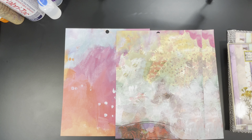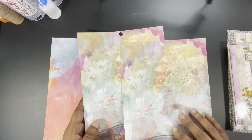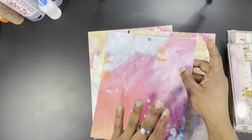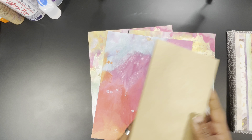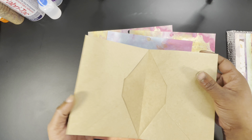I pulled some matching pattern papers out of the Jane Davenport pattern pack that we let this paper come from, that way we can be sure that all of our papers are going to match. I have these two matching papers to go to the inside, and this is the paper that I selected to do the back.